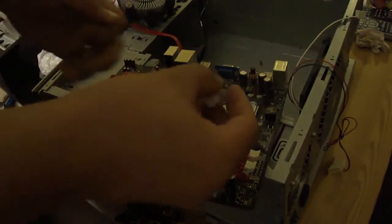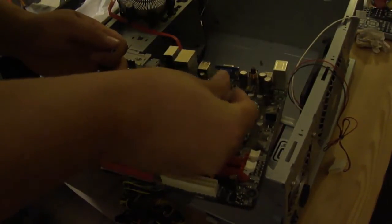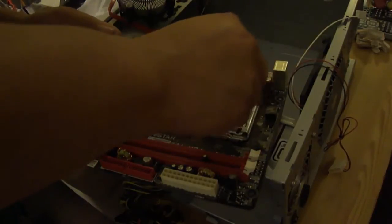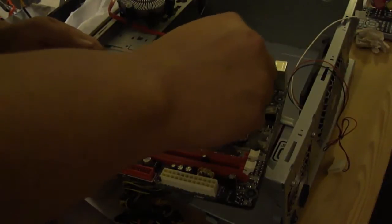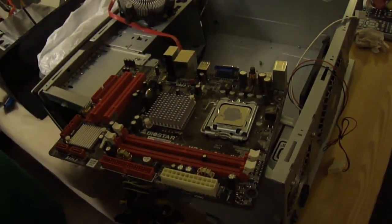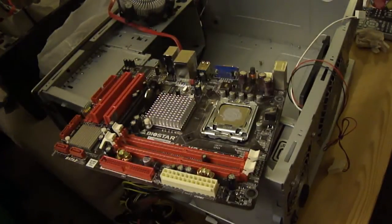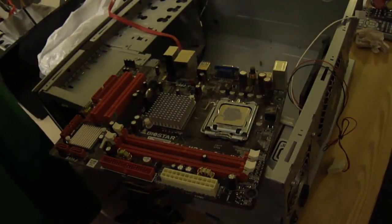So pull it off and spray it. They say you should use a credit card and wipe it so that it's flat. You should probably do that. I don't really know how to do it properly.